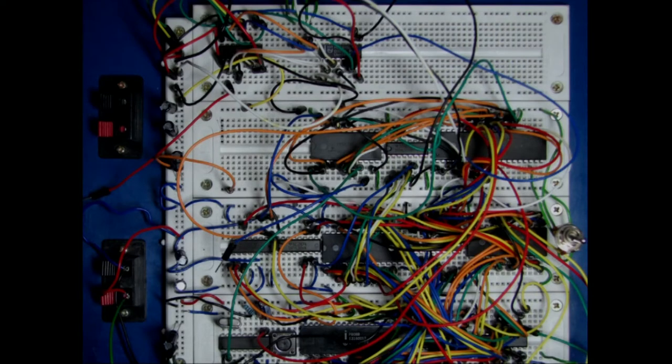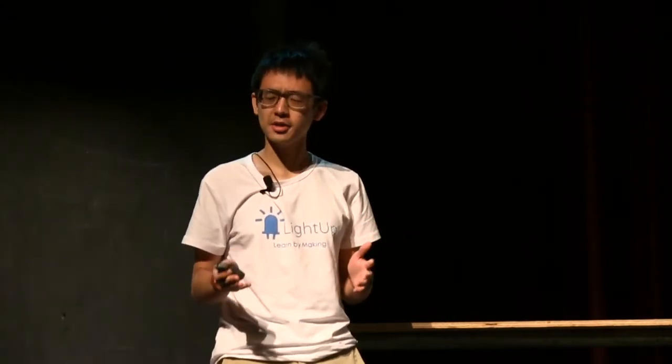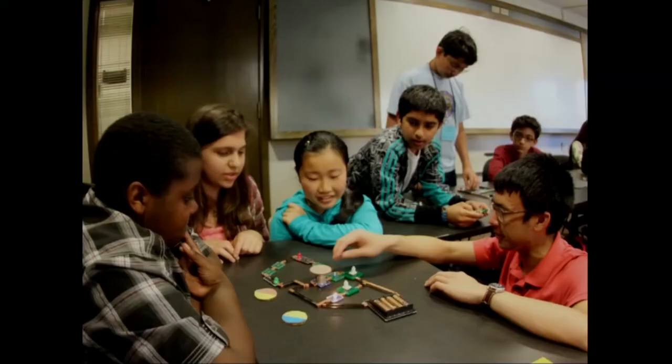Electronics are accessible to only a select few. When kids want to learn electronics, they often have to decipher things like this. And that's a big problem, because without expert guidance, this can be really intimidating and get kids lost along the way. We want to empower kids to solve the challenges of the future, even when there isn't someone nearby to teach them. And that's why we created LightUp.